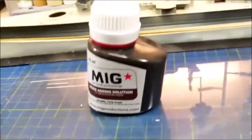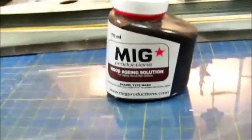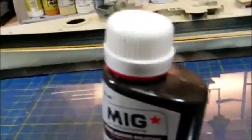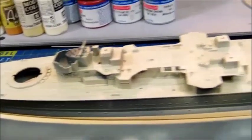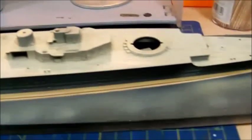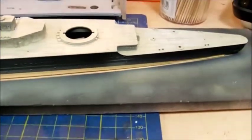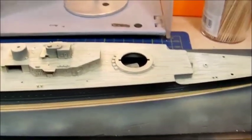This is the MIG wood aging solution — it's an enamel-type wash, pretty thick, so you need to shake it well. You need to protect the underlying color, and I've already applied a good coat of Future to the wood deck. You can see the reflection in some parts — it's nice and shiny, but that'll help capillary action for the wash to distribute on the deck.